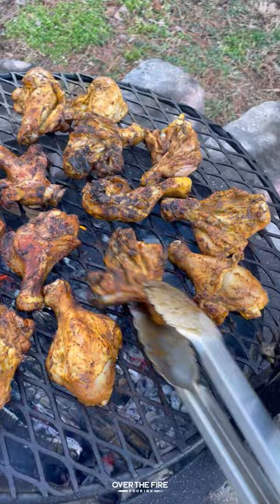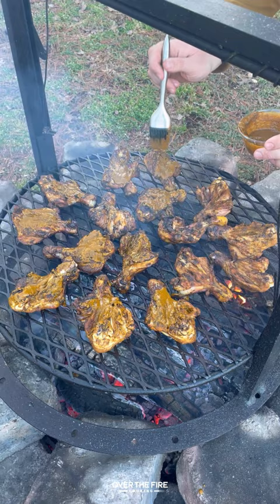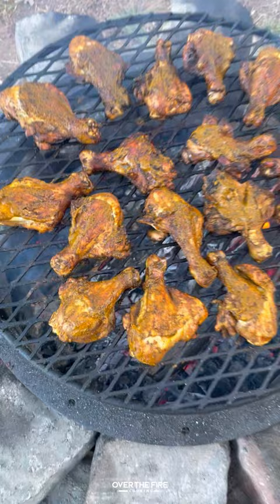Right before they're done, I'm going to baste them with that reserve marinade, then pull these guys off and let them rest for about five minutes just to cool down. Once they're done resting, I'm going to top them off with a Peruvian inspired green sauce.